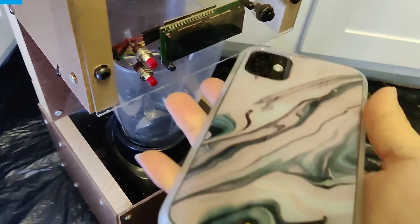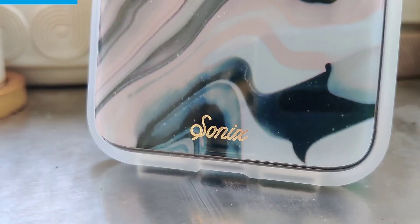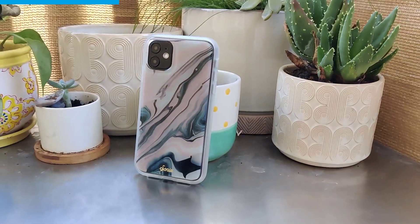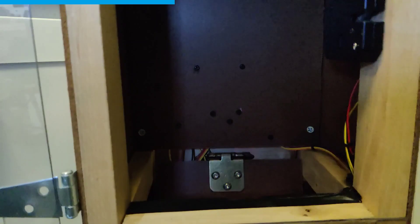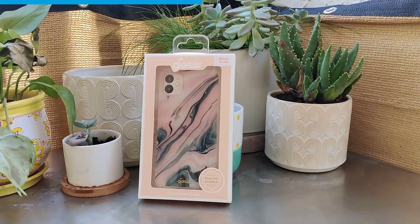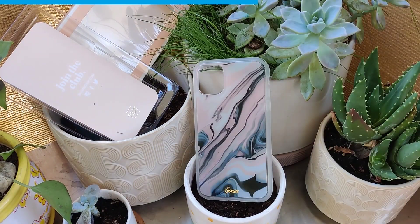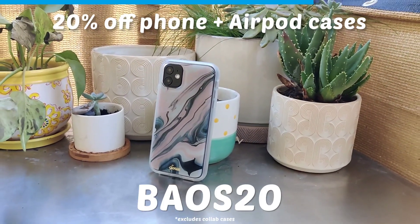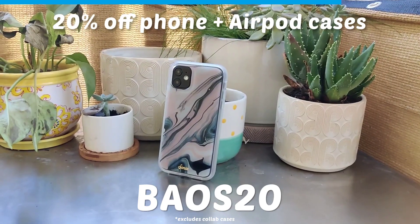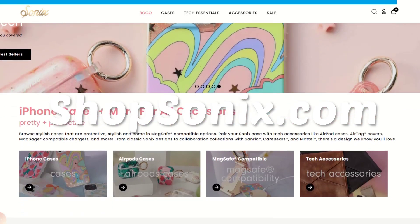Bao's mom's phone is perfectly fine thanks to her case from Sonix. Sonix cases are shock absorbent with 360 degree raised edges and are 10-foot drop tested. The cases are made of antimicrobial and eco-friendly materials, meaning it's completely biodegradable along with the packaging, reducing trash. For a limited time you can use the code BOWS20 for 20% off phone and AirPod cases at shopsonix.com. Link in the description.